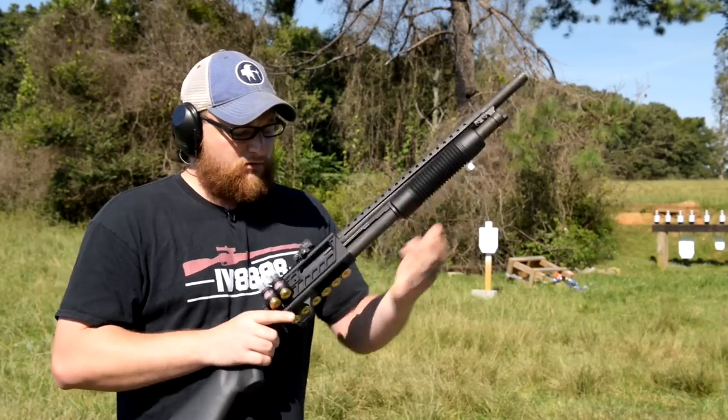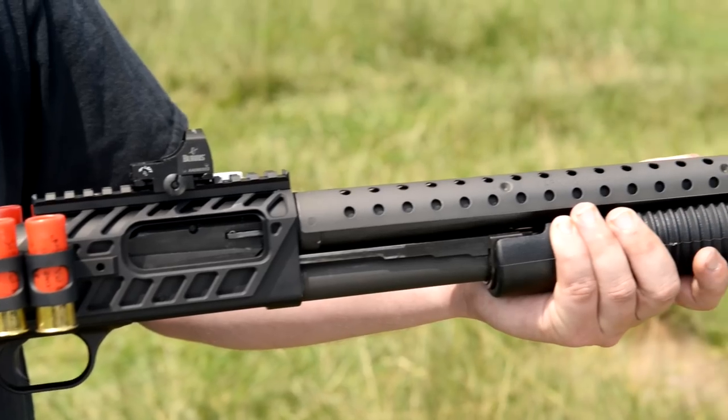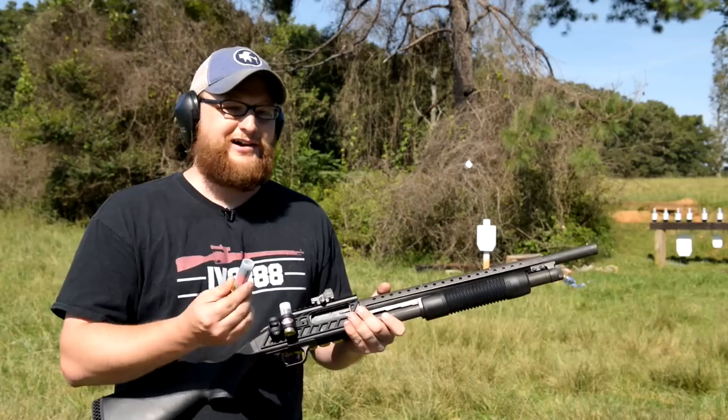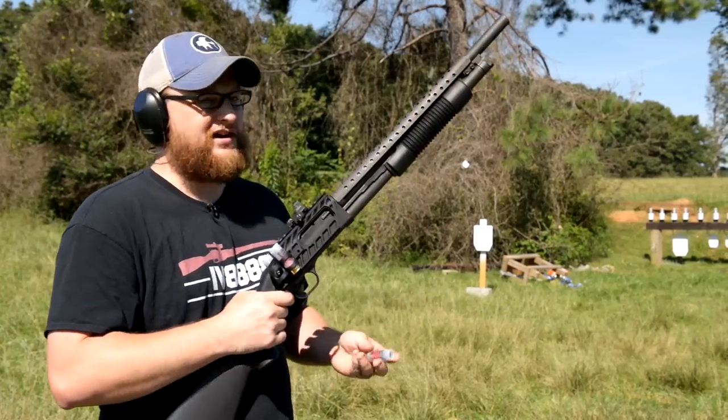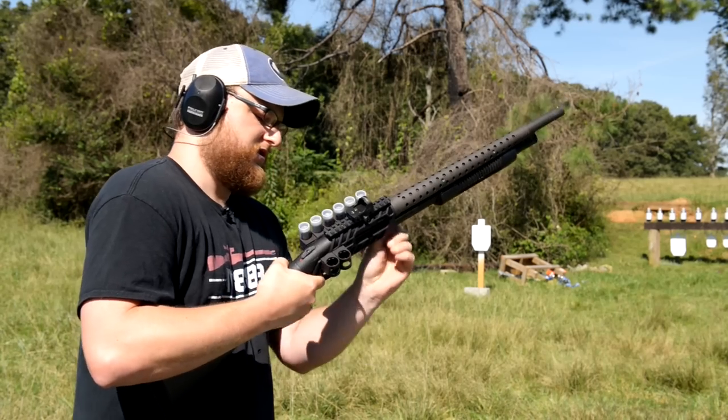So we're going to shoot it a little bit for you today, make sure it holds a zero and hits the point of aim and everything like that. We're going to be using some Bernicke one-ounce knockout slugs. I like slugs, in case you guys can't tell. So let's run her.